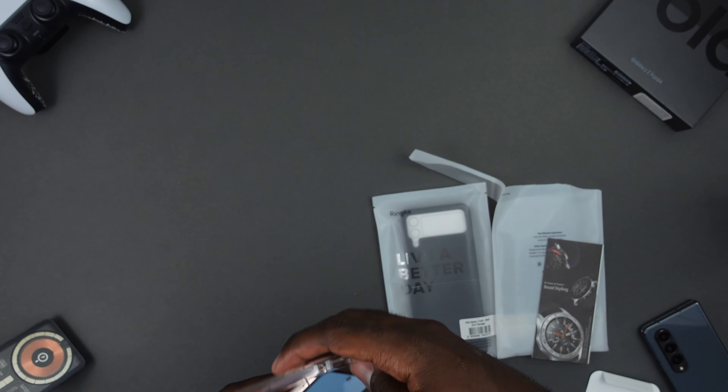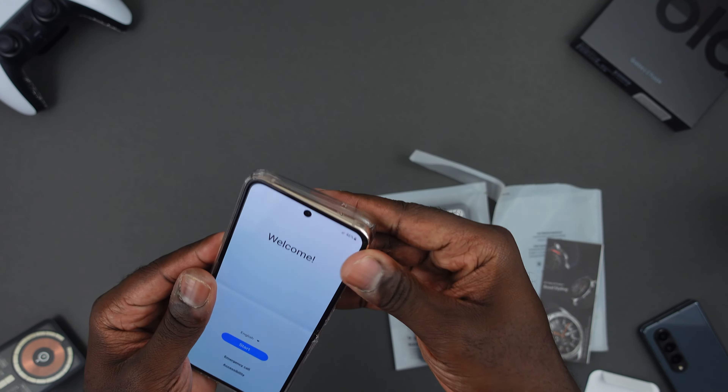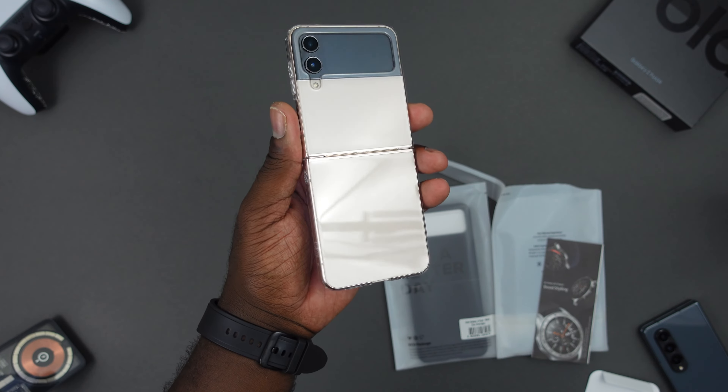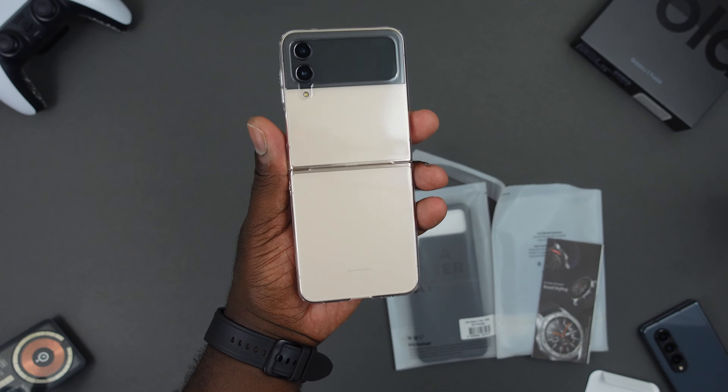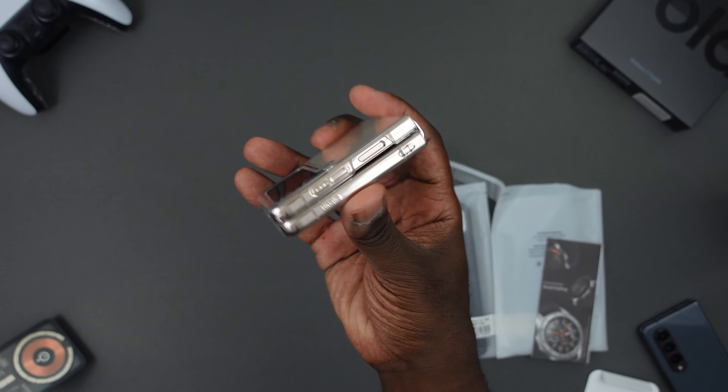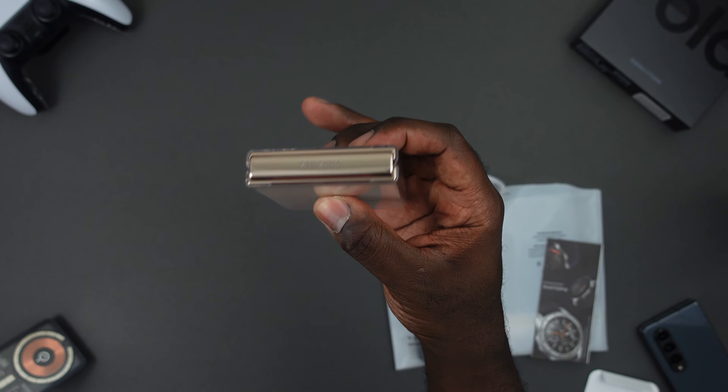Get the bottom on and the top. This is a super minimal case and you can see it still shows off the beauty of that Flip 4 in this pink gold. Closes it down, it doesn't add much bulk at all. The hinge is uncovered.